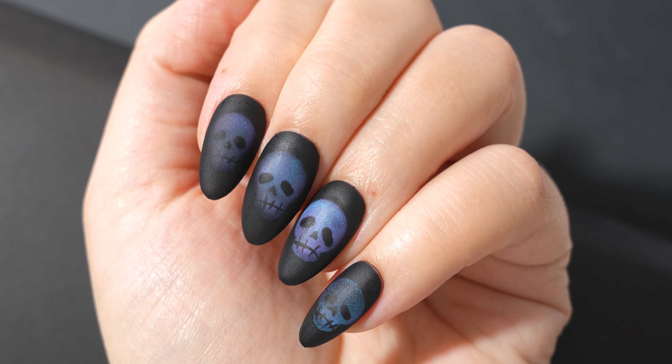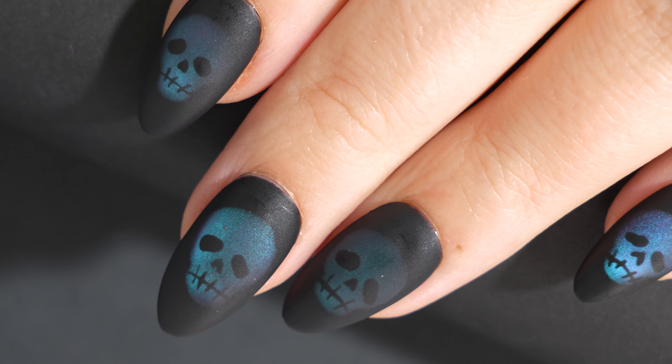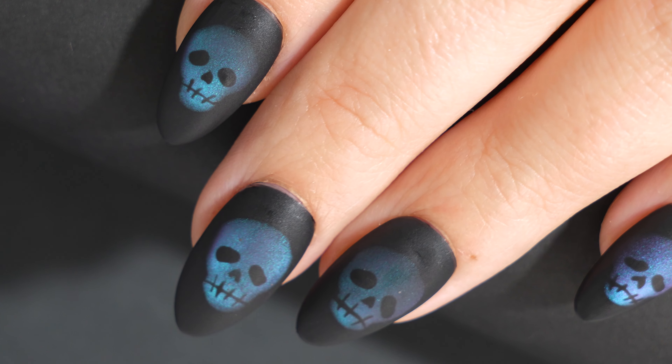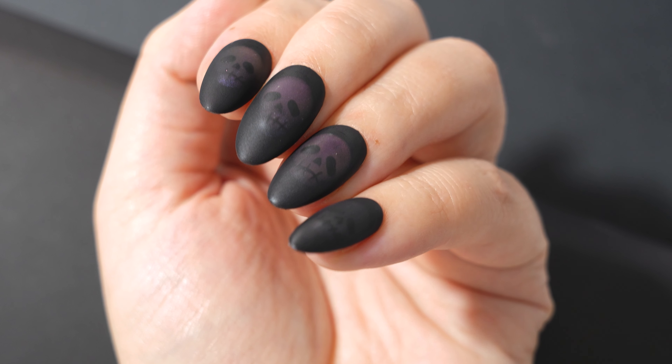I think it's just so fun and perfect for Halloween. If you enjoyed this video you can click on your screen here to check out my Halloween nail art playlist — there are lots of designs and tutorials in there to give you some inspo for your next Halloween manicure. As always, thanks for taking the time to stop by and I'll see you next time, bye!